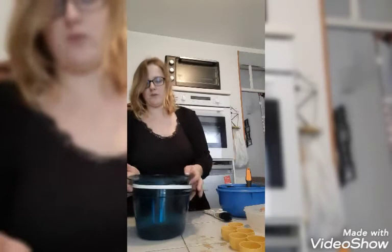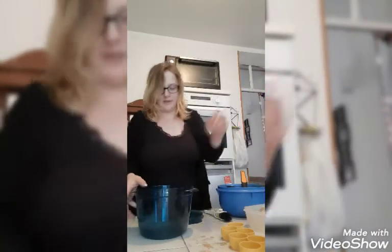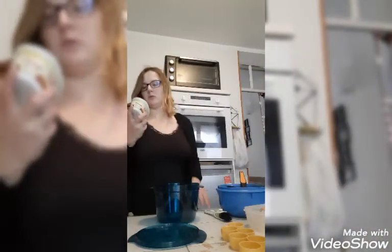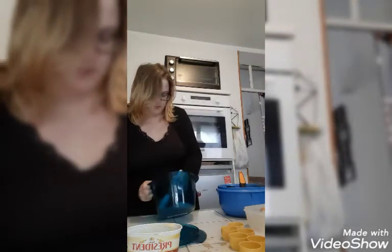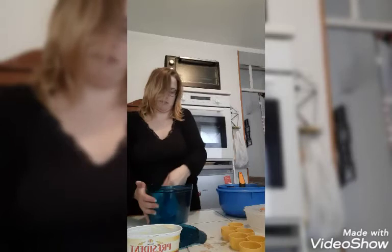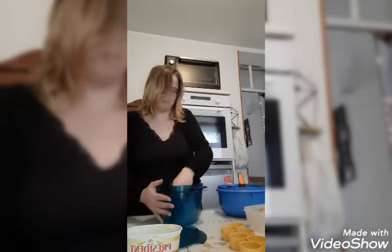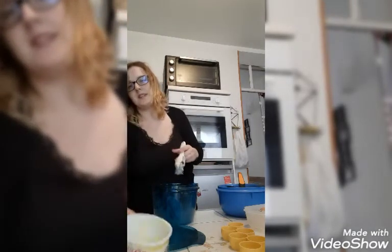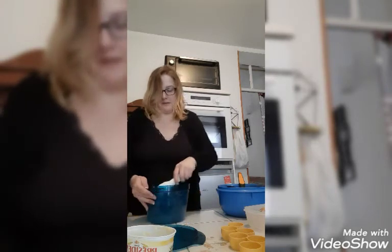Voici la pâte avec ma spatule silicone. Je vais retirer le couvercle qui sert à garder au frigo pour la conservation. Avant d'utiliser mon plat, je viens prendre mon beurre mou. Je suis généreuse sur le beurre — c'est pas bien pour le cholestérol mais bon, j'adore ça ! Maman fait un gâteau au chocolat pour le goûter.